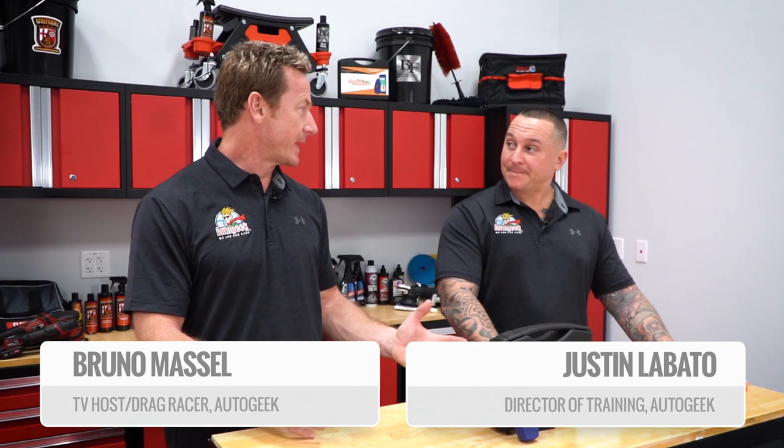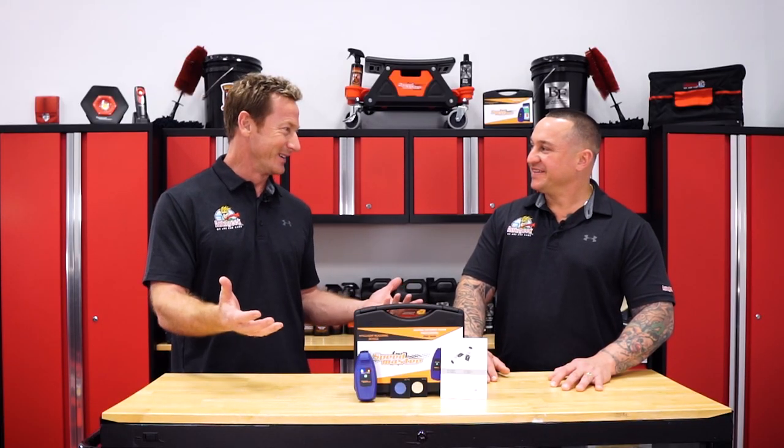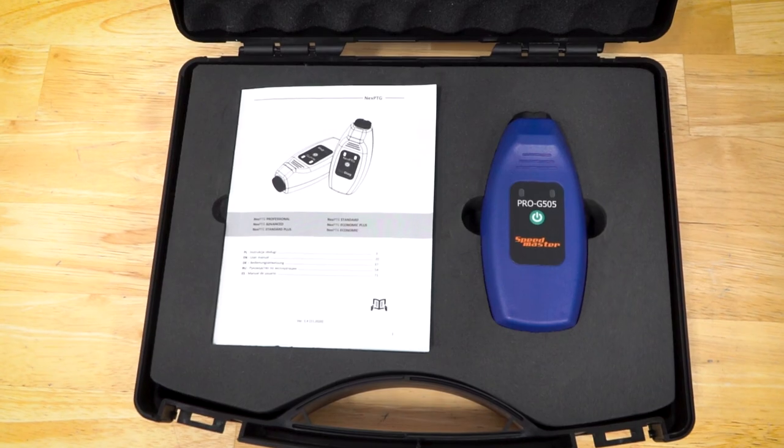I was trolling through the forums the other day — AutoGeekOnline.net — and one of the things I came across is something I'm completely oblivious to: the coating thickness gauge. So you're the pro — what is it and what do you need it for? A coating thickness gauge, also known as a paint gauge, is insurance for professionals, detailers, and consumers as well.